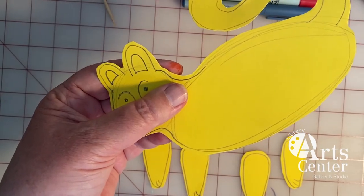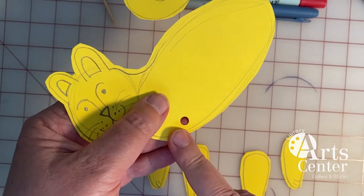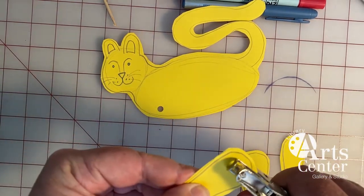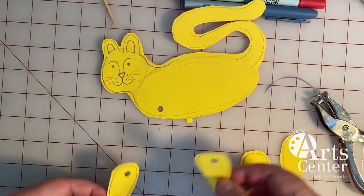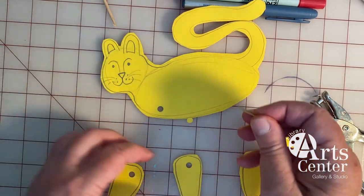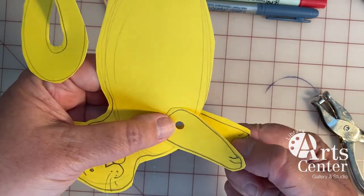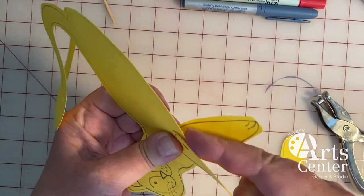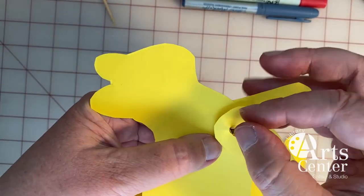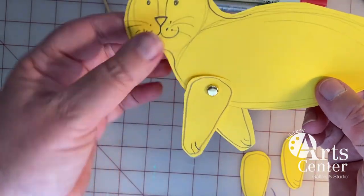I'm going to put the front cat legs on with a hole punch and a fastener. So I'm going to put a hole right where I think the front legs should go on the cat. Then I'm going to take my two cat legs, stack them up, and put a hole right through the center of those. I'm going to take a paper fastener and stack my legs — one on top and one underneath the cat body — and put my paper fastener through the hole, then unfold the wings just like that. So now the cat has legs and the cat can walk — it looks like it's walking on its tiptoes.